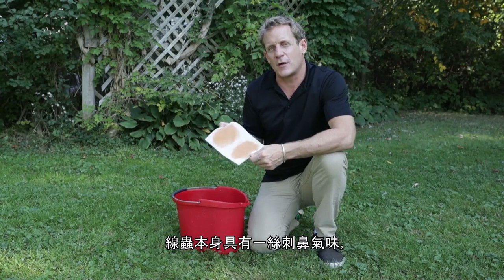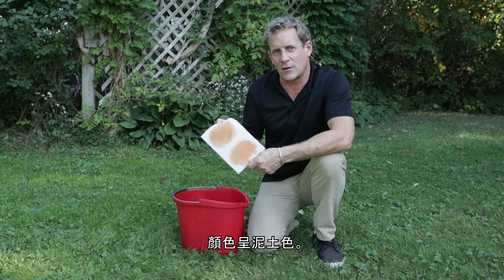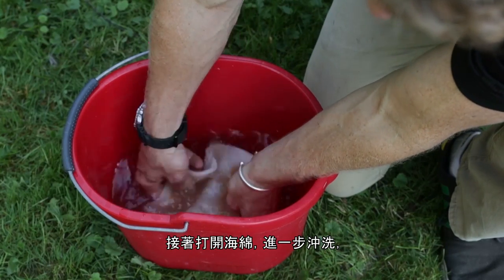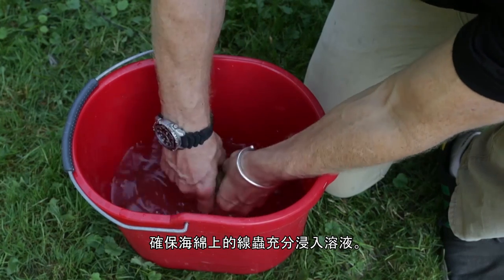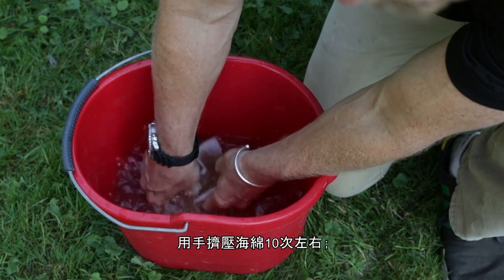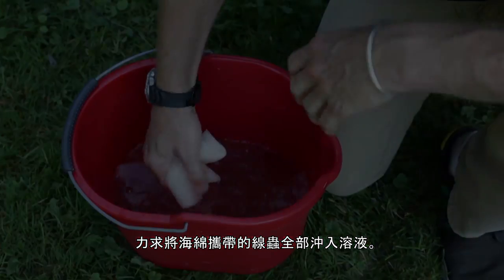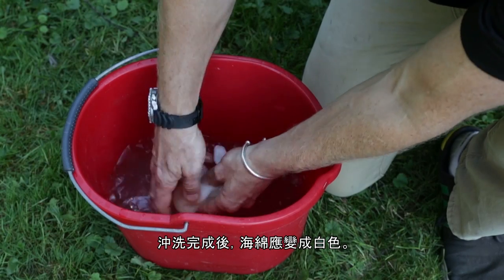Nematodes will have a little bit of a pungent odor and they'll be earth-toned in color. You now take your sponge and dip it in 4 liters of water. Open up the sponge, give it a good rinse, get those nematodes out. Squeeze it out about 10 times — you're trying to rinse all the nematodes out into the solution. When you're done, the sponge should look white.